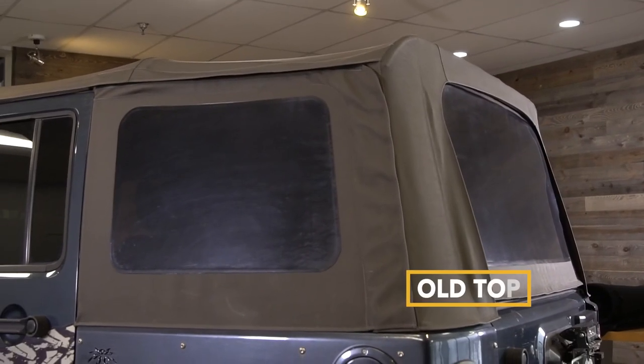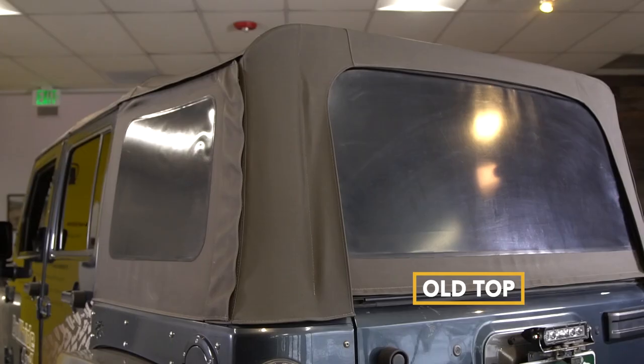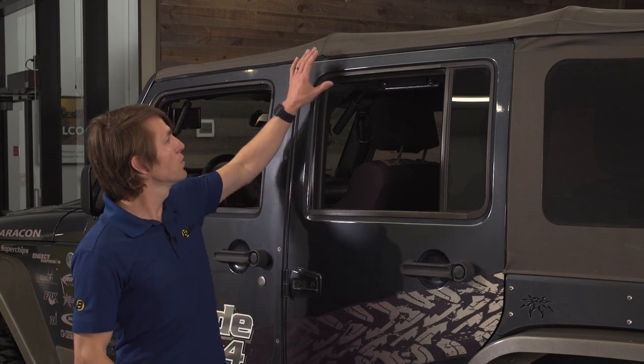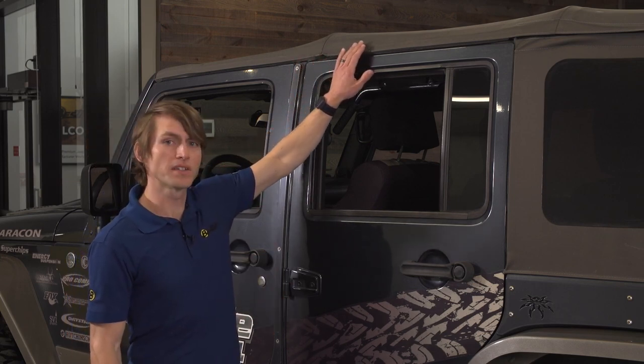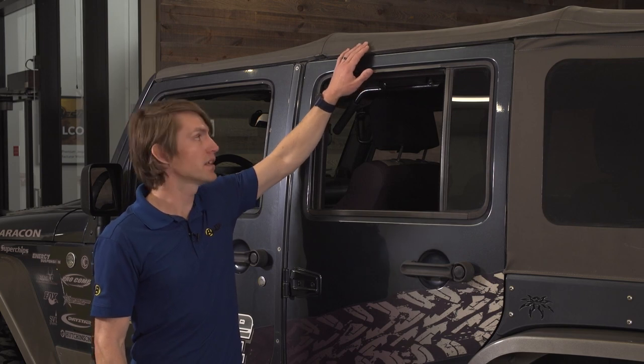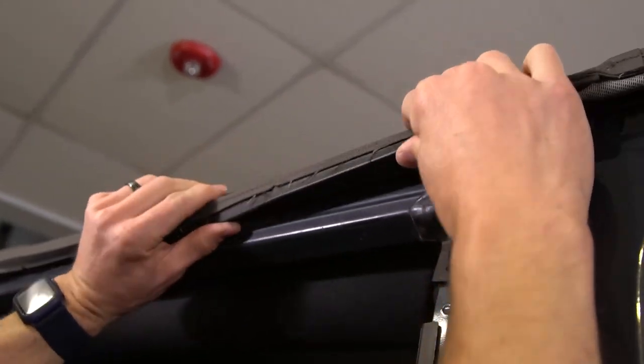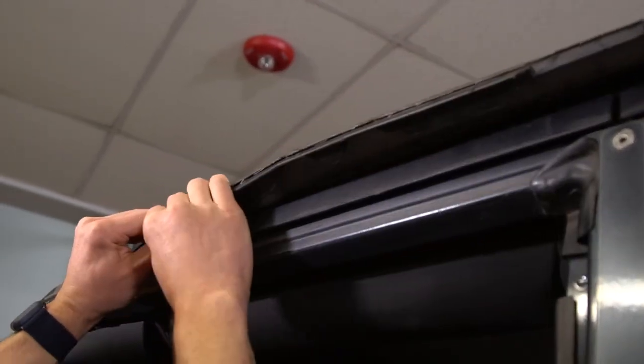As the install guide points out, you want to install this top above 72 degrees. You can take the fabric and lay it out in your driveway if it's a nice sunny day to warm it up. However, today we're going to be installing inside, and I'd recommend that if you have the option. This is an early model — a 2007 — and the 2007 to 2009 uses a channel system to attach to the door rail and create a good seal, where you tuck it in. Any year JK above that uses a cable system in this area, but that's the main difference.